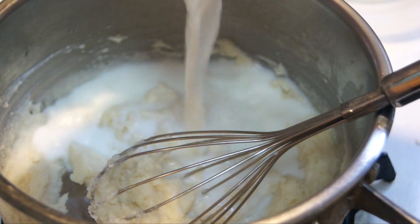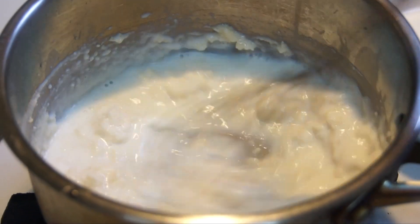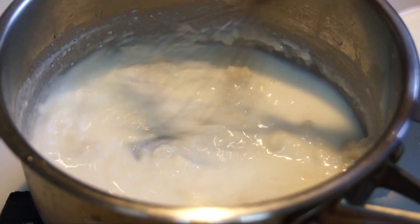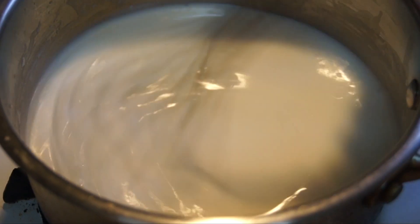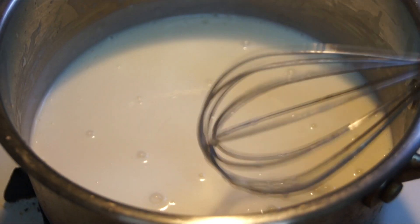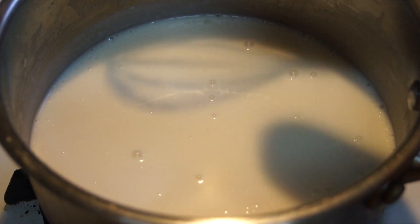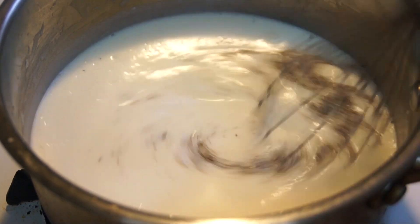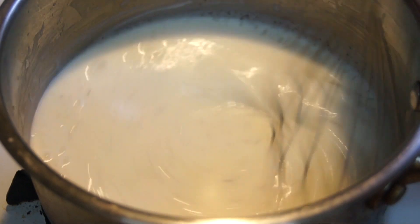Once you've added all of your milk, give it a good stir around. Now you can add your salt and pepper. Even though this might look liquidy, give it a minute or two on low on the stove — it's gonna thicken. Make sure that you taste the sauce as you go to see if you need to add any more salt or pepper.